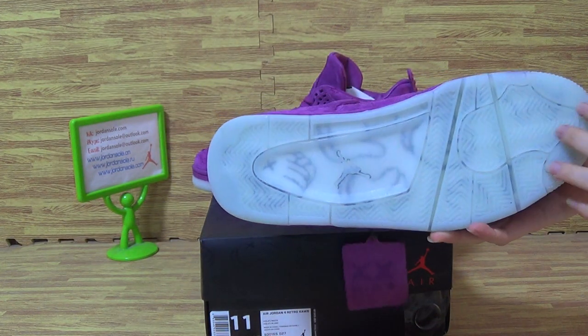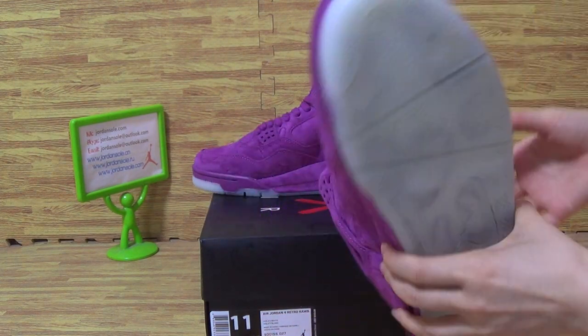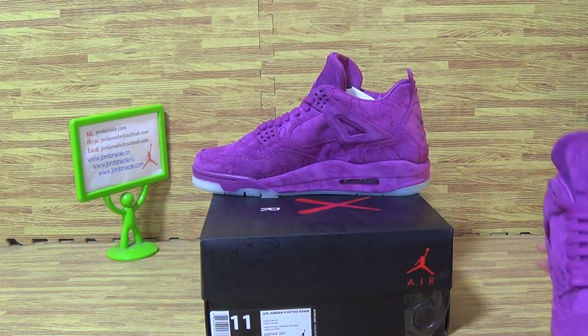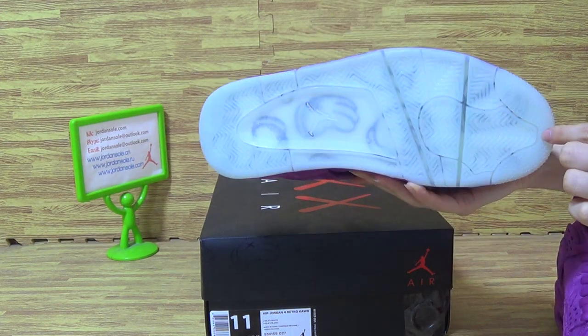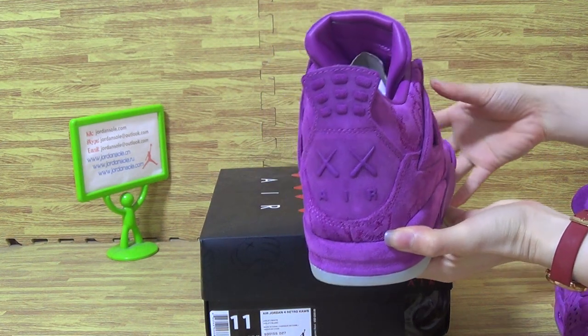The shoes also glow in the dark. This shoe also has a top box. And the shoes back.